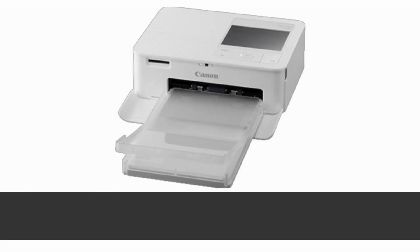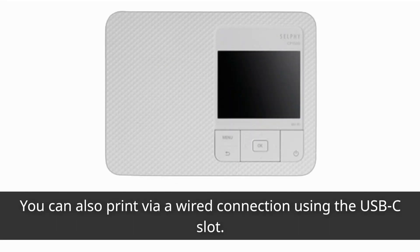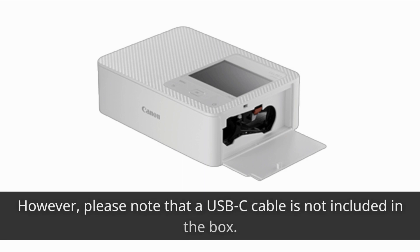When it comes to wireless printing, the CP1500 requires a Wi-Fi network as there's no Bluetooth functionality. You can also print via a wired connection using the USB-C slot. However, please note that a USB-C cable is not included in the box.